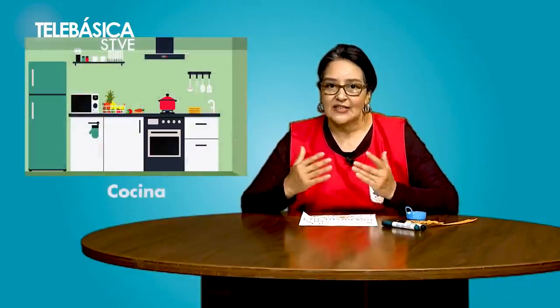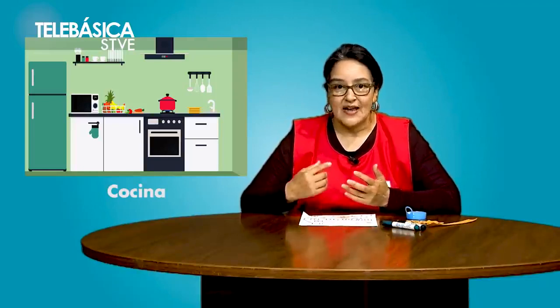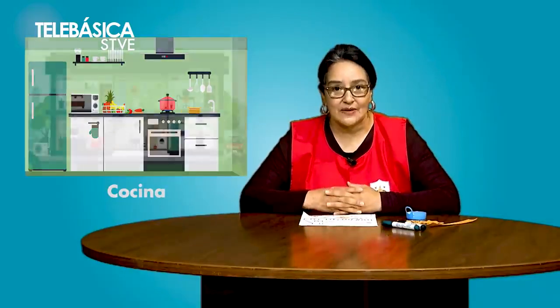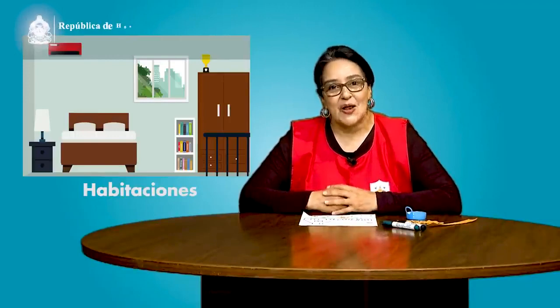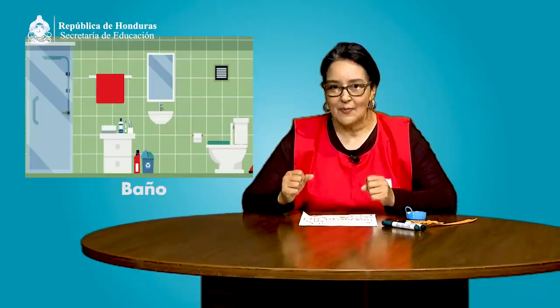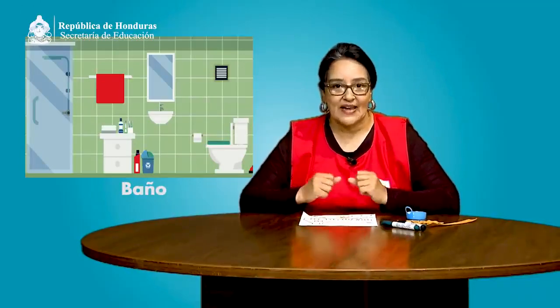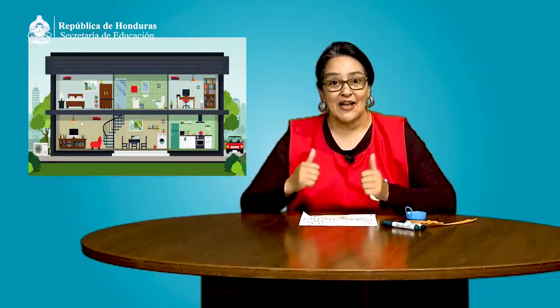Tienen una cocina donde hay una estufa, ollas, cucharas, todo lo necesario para hacer la comida. También tenemos habitaciones que sirven para descansar, con su cama y almohada. Y también tenemos los baños donde nos ponemos guapos todas las mañanas para ir a estudiar. Estas solo son algunas dependencias de las casas. Por esa razón debemos mantenerla limpia y ordenada, cuidando de ella y colaborando todos.